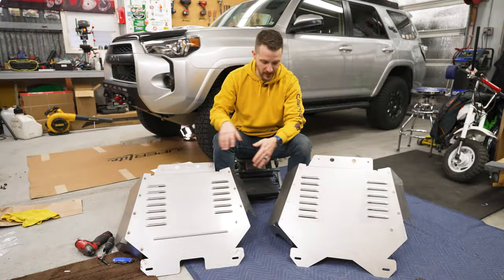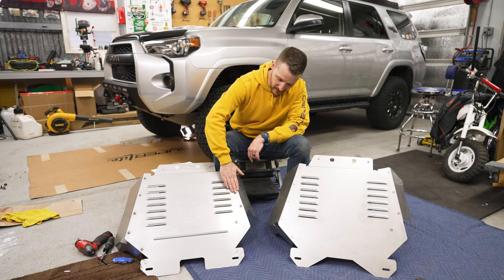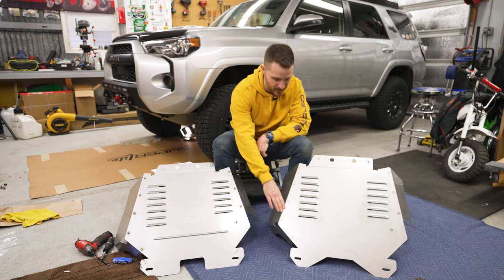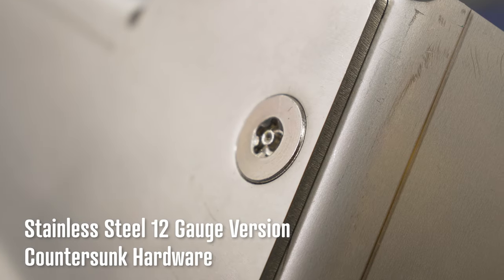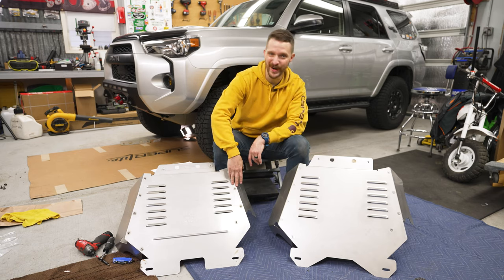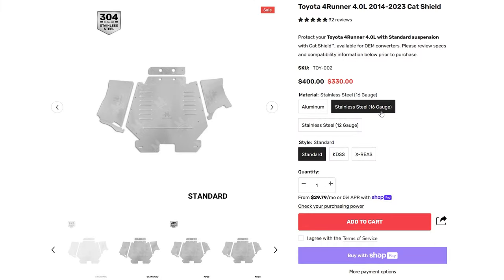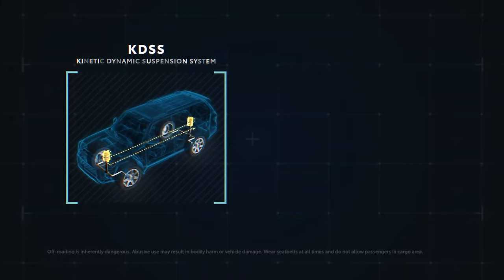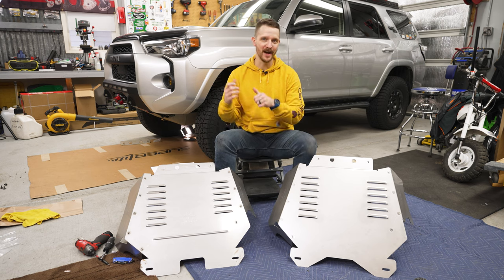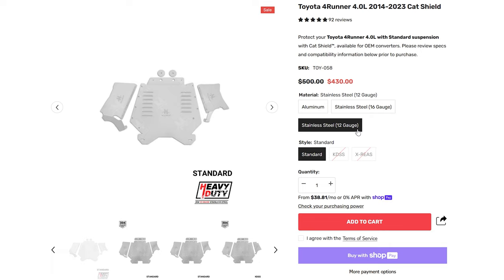Another difference between the standard and heavy-duty version is the hardware. On both, it's stainless steel. But on the standard version, the bolts protrude from the surface, whereas on the HD version they're countersunk. So if you were to hit one of these on a rock, the HD version would likely not damage the hardware, while the standard risks breaking the bolt heads off. The 16-gauge standard version is available for Forerunners with KDSS or without KDSS, while the HD shield is only available for Forerunners without KDSS.